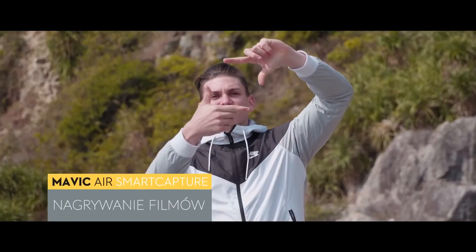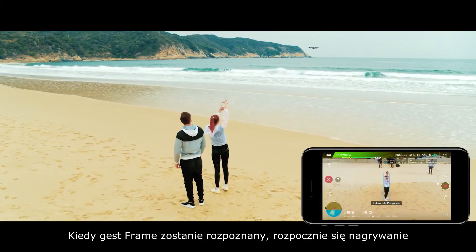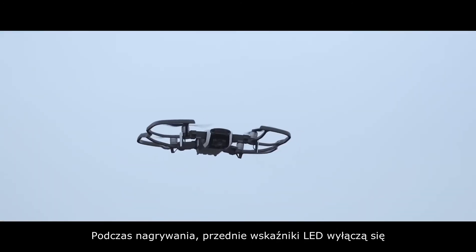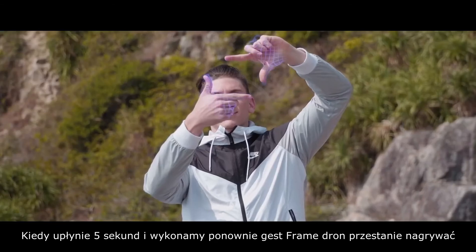Record Videos: Stand at a distance of 7 meters in front of the aircraft and make a frame gesture with your fingers. When the frame gesture is recognized, the aircraft will start recording. During the recording, the front LEDs will turn off. After 5 seconds have elapsed, making the frame gesture again will stop the recording.